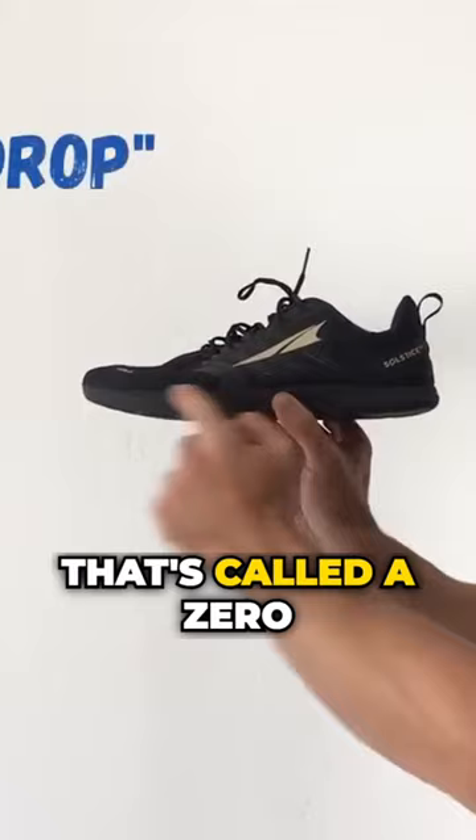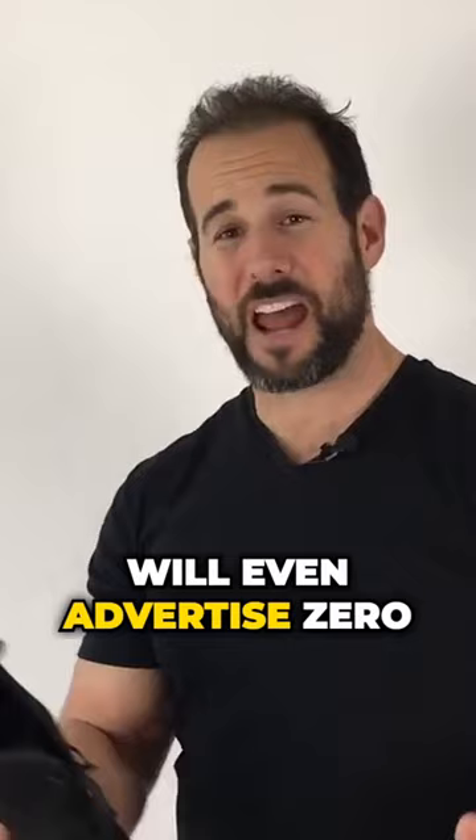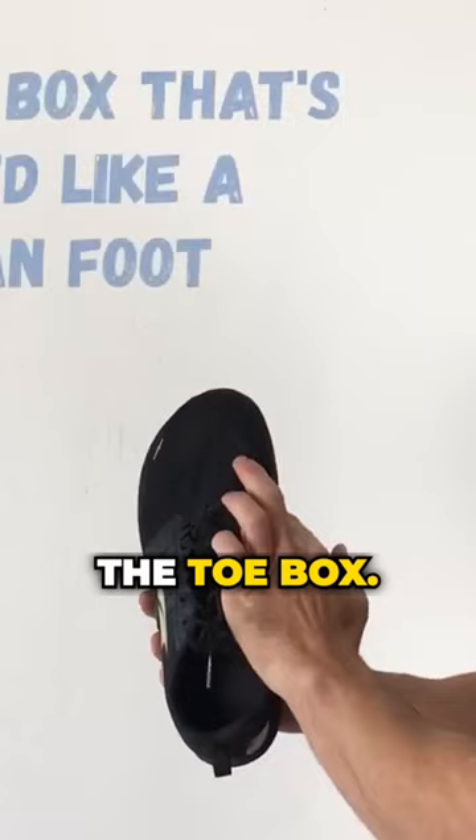Some shoe companies will even advertise zero drop on their packaging. Another thing to look out for is the shape of the toe box. You can see how wide this toe box is and that it's squared off at the front.